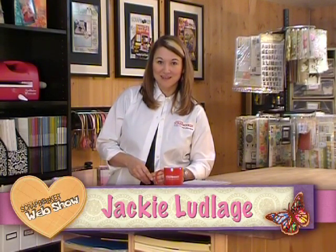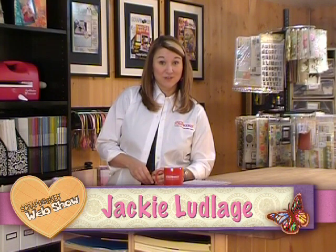Welcome to the Canadian Scrapbooker Magazine web show. My name is Jackie. Get out your water squirters — today we are going to be playing with water resist. Stay tuned.